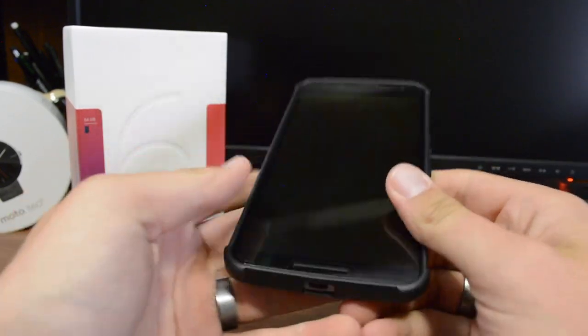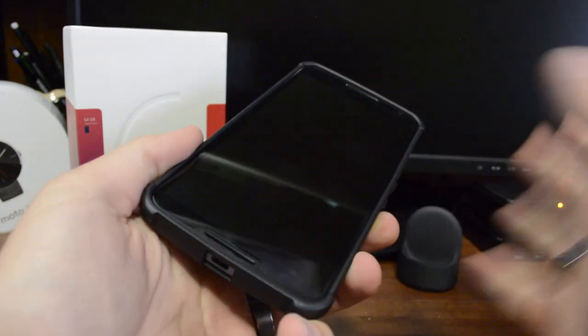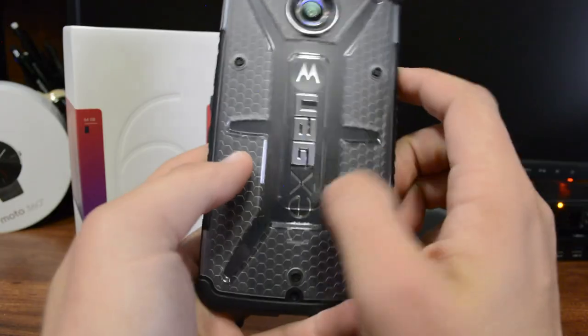It's easier to install this starting from the side rather than what I normally do, which is starting on the bottom. It seemed to go a bit easier going from the side.